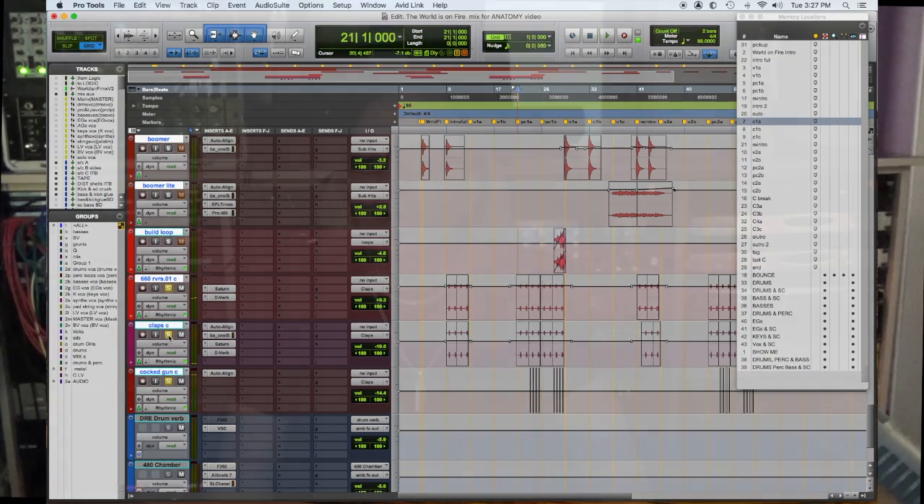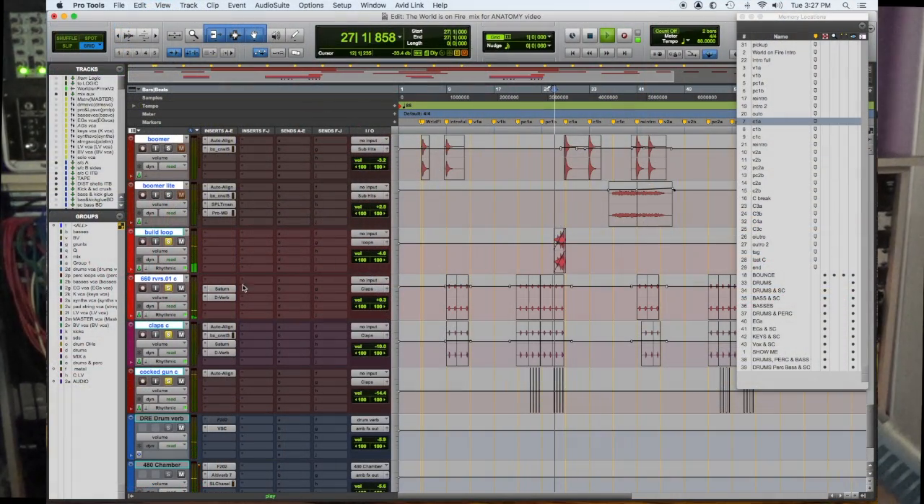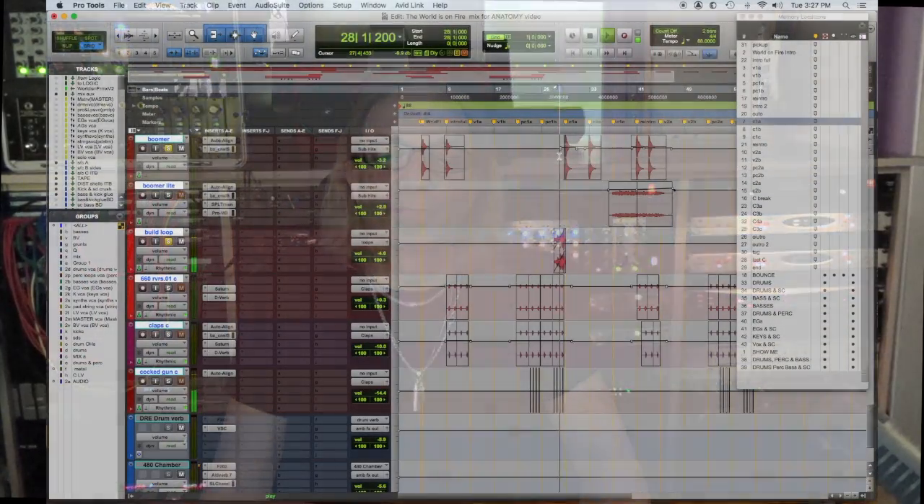To bring some discomfort and agitation that has a release in the chorus, I added a loop that sort of builds and fades in. Then after that loop, there's a big explosion on the downbeat. All of that together makes this whole thing happen.